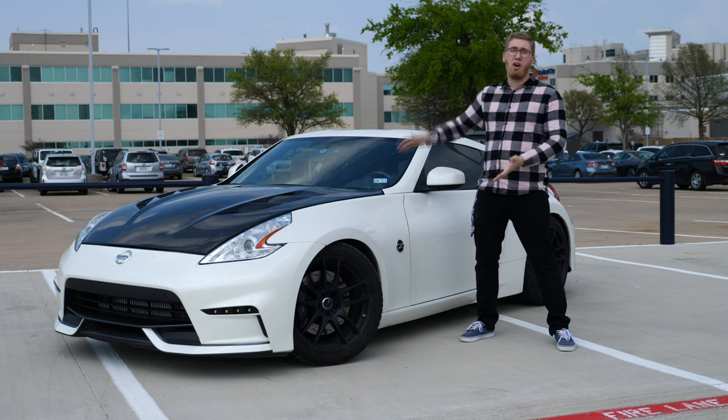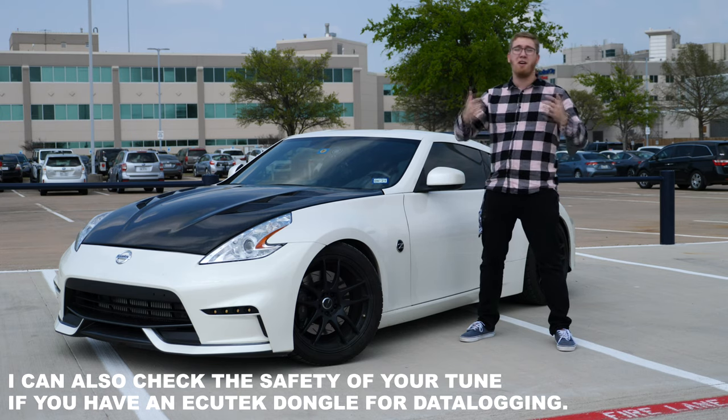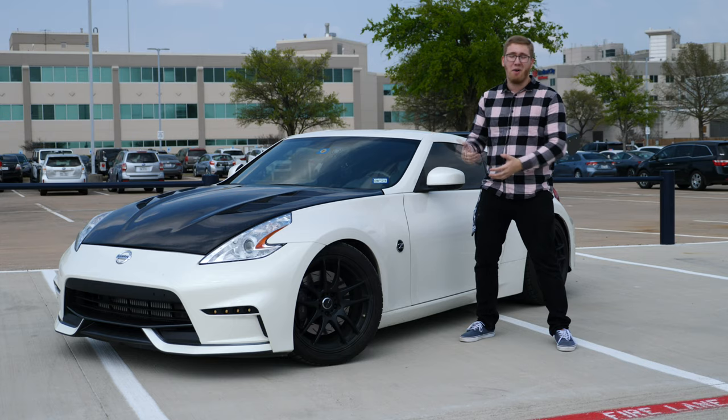If you happen to have a car with a blown motor and you have data logs from before the incident occurred, or you know a friend who has a blown motor, please reach out to me on Instagram at the Corizon. I'm trying to collect data logs to show this problem in one of my upcoming videos.